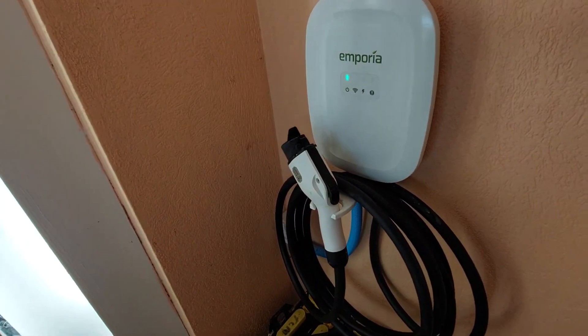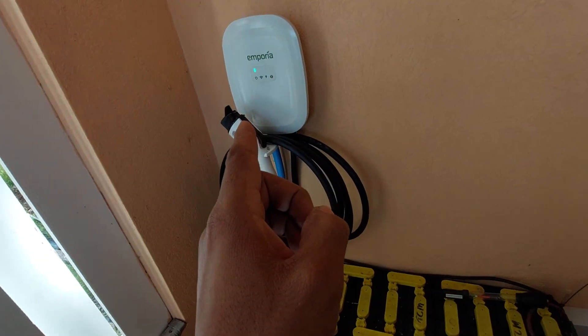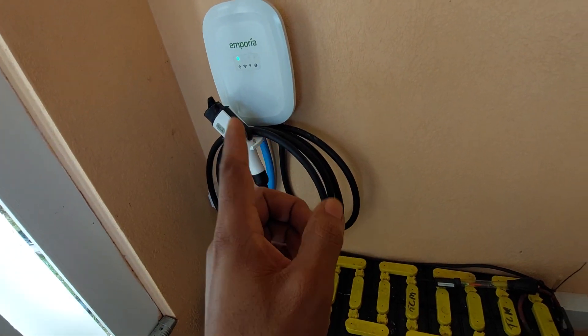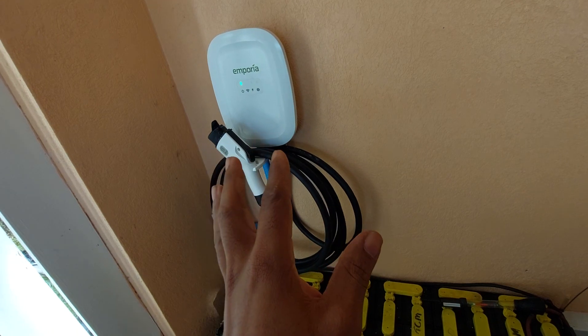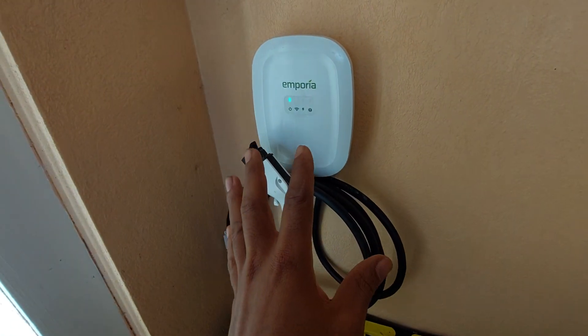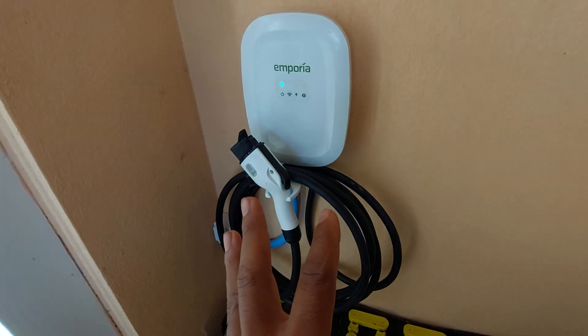What we have here now — I got the additional home monitoring system and connected it up and synced it to the Emporo. So now this unit will do demand management.